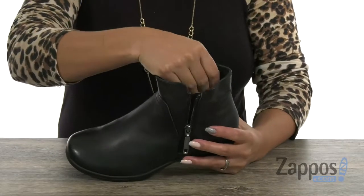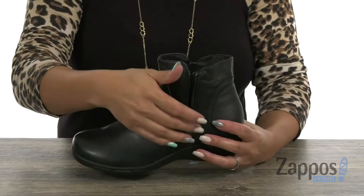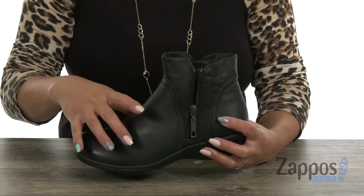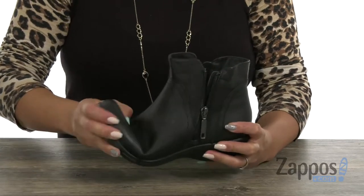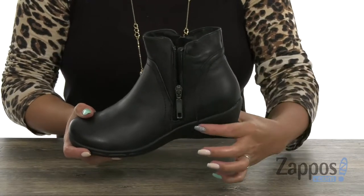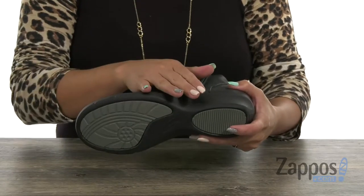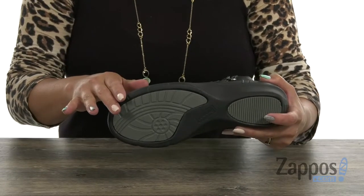The inside has a soft and breathable fabric lining and it also has a PU foam cushion footbed that's going to be helpful for underfoot support. There is some flex and you're going to get a lift of one and a half inches with that wedge heel, and lastly there's that durable rubber outsole that's going to be great for durability and traction.